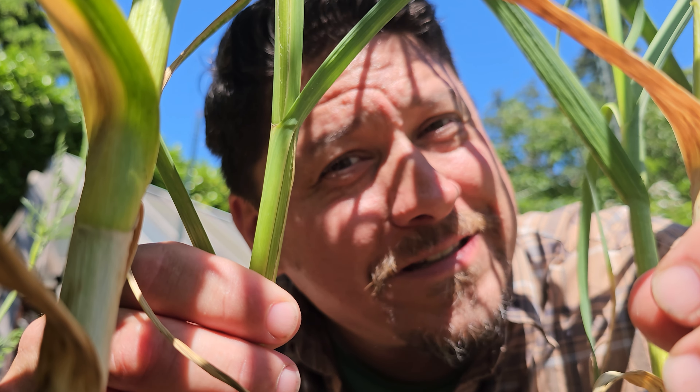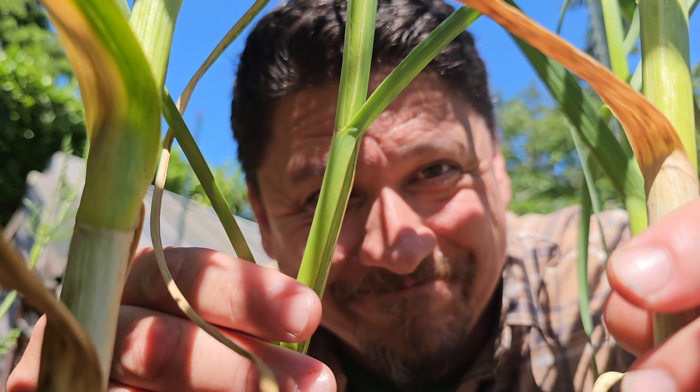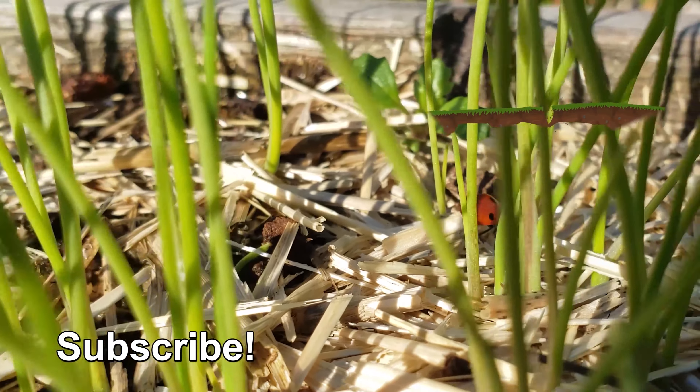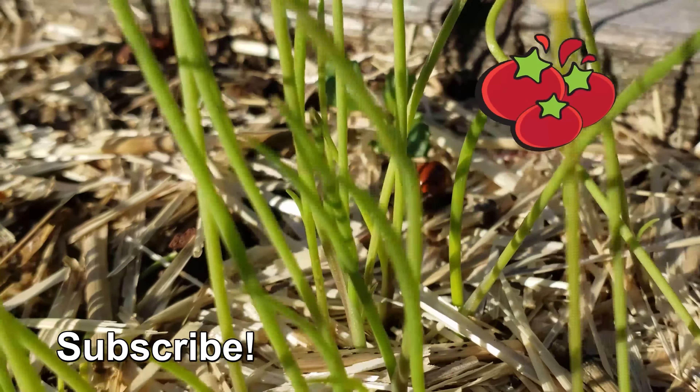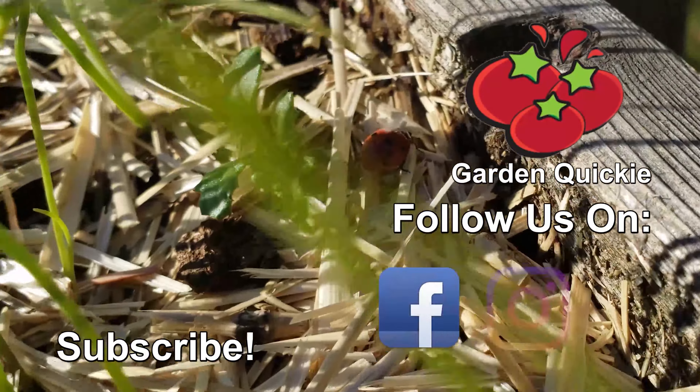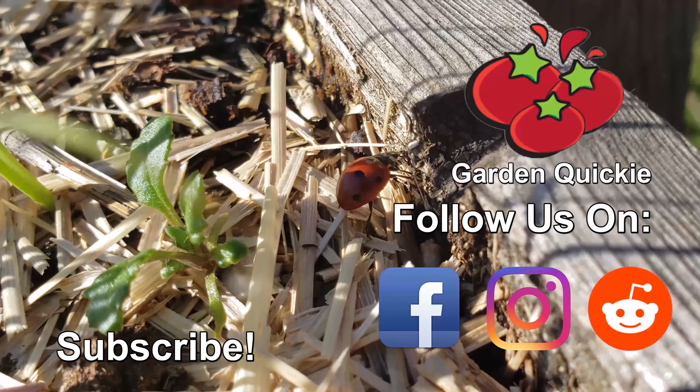Kind of like the next episode of the Garden Quickie. Thanks for watching, guys. If Garden Quickies are your thing, make sure to subscribe and click on this playlist here as we explore and solve more growing issues in two minutes or less.